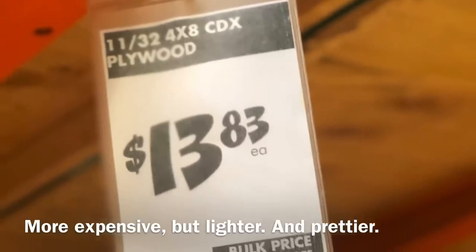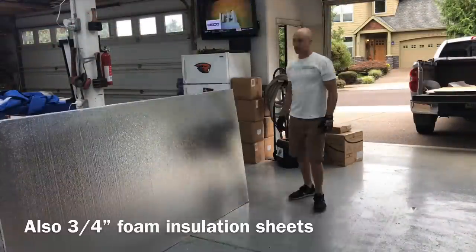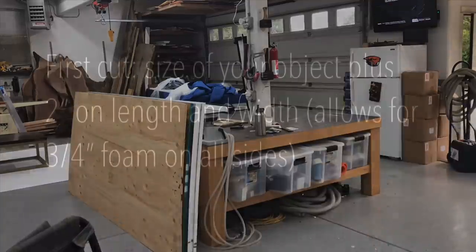Unlike some of my furniture builds, these materials are really readily available. It's just plywood and OSB and these three-quarter inch foam sheets, and they're all available from Home Depot or Lowe's.